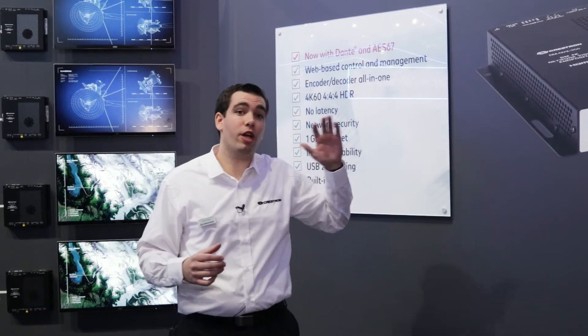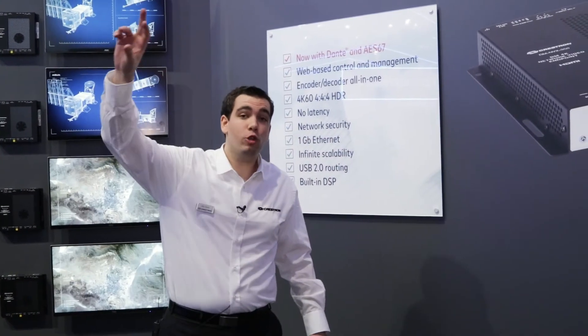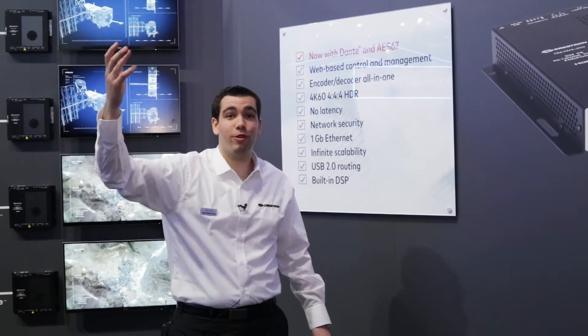The stage in the front of the booth is running a 3x3 video wall. The center of the booth is running a 2x2 video wall with an octagon so the content can go completely through the device.